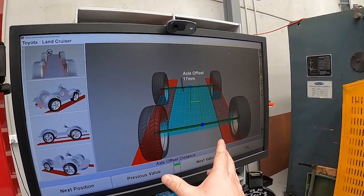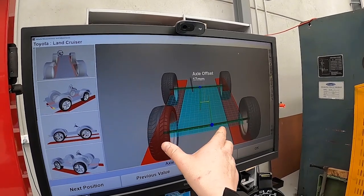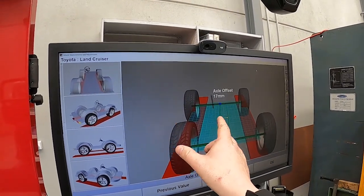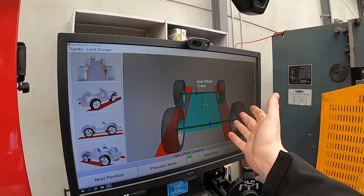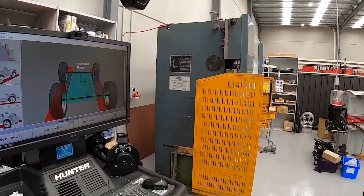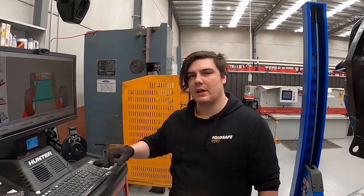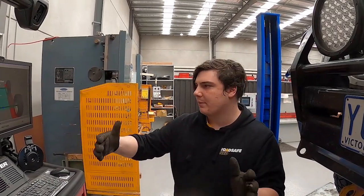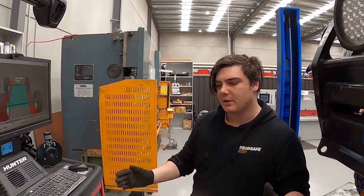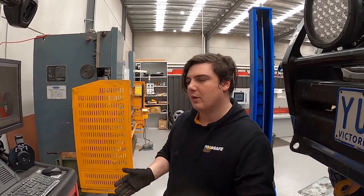Because the car's been lifted, one axle has moved one way and the other axle the other way, and the offset here is 17 millimeters. What happens when the car's lifted is the front and rear panhard rods are different lengths, so they move off to the side at a different rate. When we send them back and put them back under the car evenly, it means the axle won't scrub guards on one side and the car will drive a lot nicer.